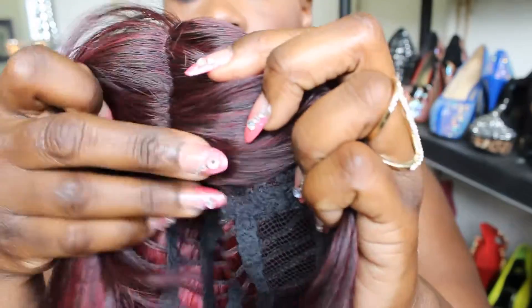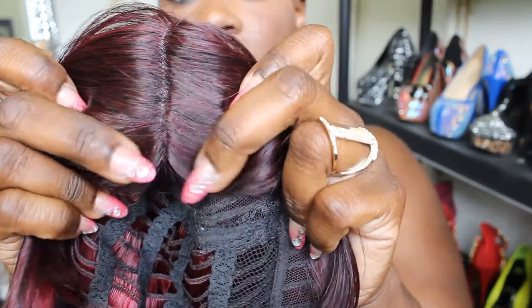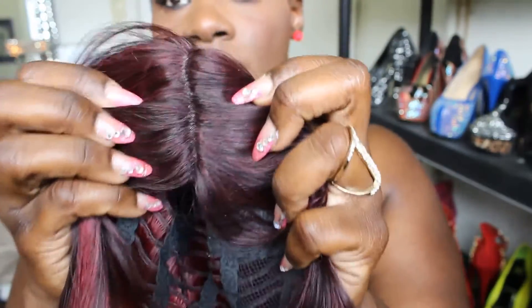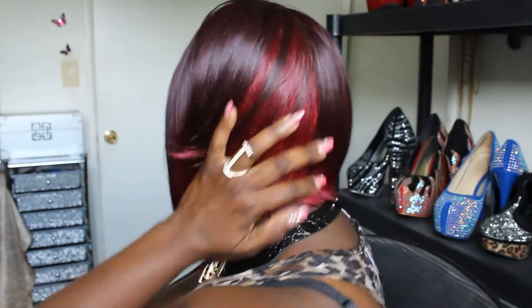I showed the concealer in the last video, but this time I'm going to show how the part looks before putting concealer on it, so you can see the difference between having concealer on it and not. I'm also going to put the pomade on it and show you exactly how it looks right out of the box, and do my tweaking on camera. In my opinion, this part doesn't look like scalp.